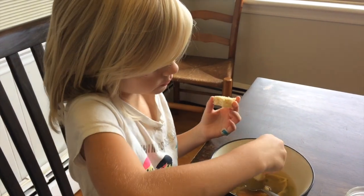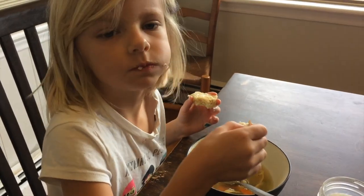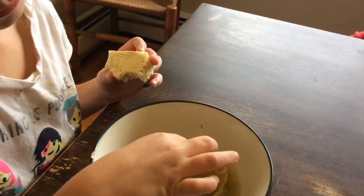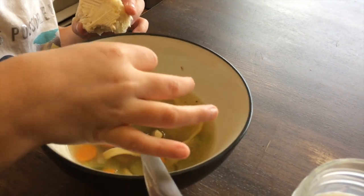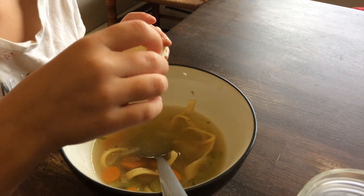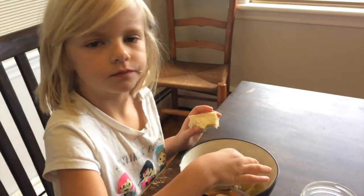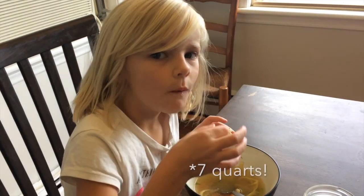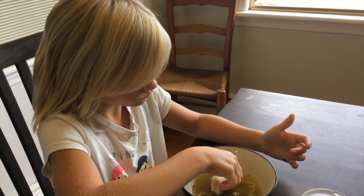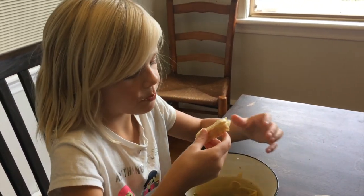This is so good! I'm glad you like it. That's homemade sourdough bread, homemade noodles, and Daddy made the chicken soup. Do you know what else Daddy did? He made enough chicken soup to can — he has six cans in the pressure canner right now. Did you know he did that while we were at your piano lessons? I had no clue!